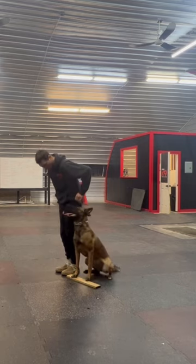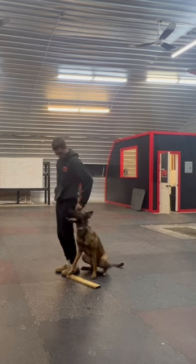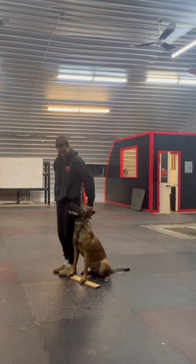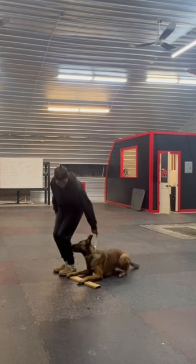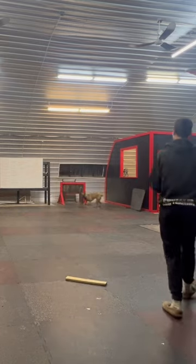All sorts of problems if I ask for repeated position changes when she's in a heel. So to work on that, we've done some work with the position box, which she does really well with. And now I move her to something a little less fabulous, which would be that piece of wood on the ground.